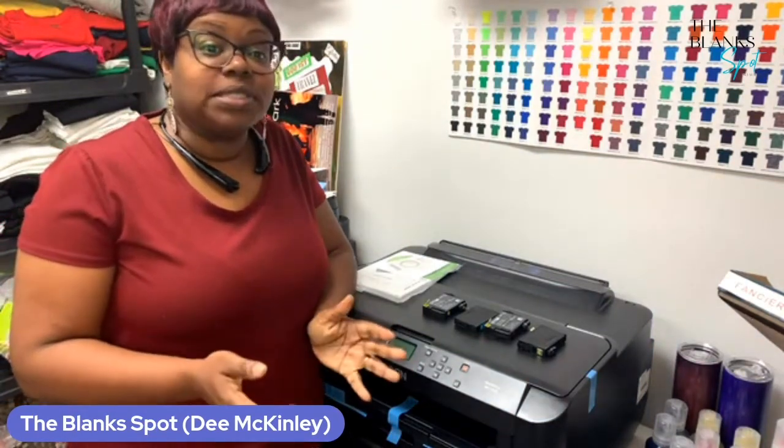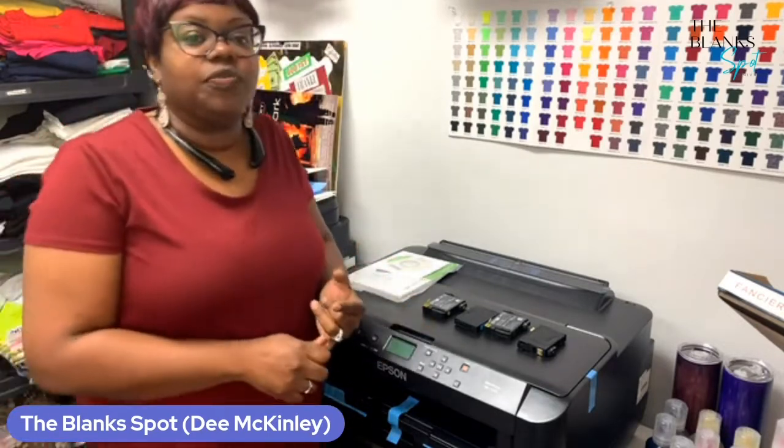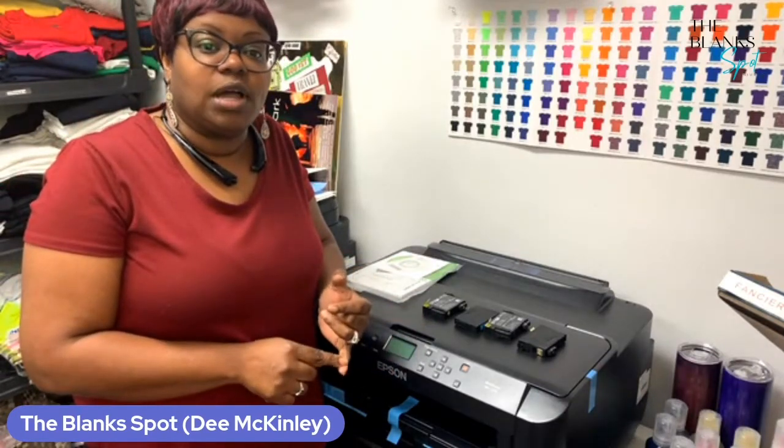We are back with another tutorial. As promised, what we're going to do today is we are going to convert or set up our Workforce 7210 as a sublimation printer. Before you get started with the setup, there are some things you want to do first. You want to make sure that you have your 252 XL refillable cartridges.